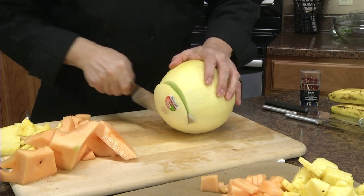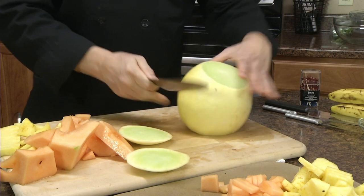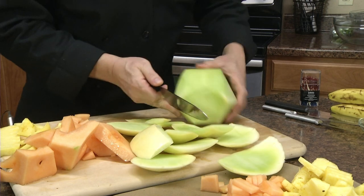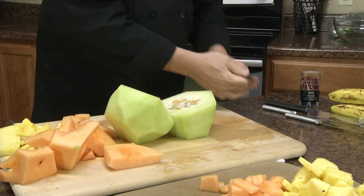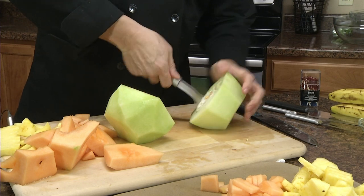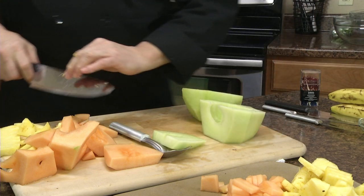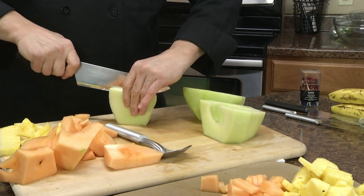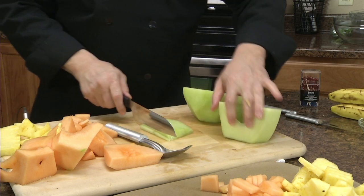We're going to do the same thing with the honeydew. Cut off the top and the bottom, whichever is which, then follow it around and clean up any rind that's left. We'll cut it in half, get that Rada ice cream scoop out, and walk it around the outside. And once again, trying to make square pieces out of round. It's got a little thinner wall, so we might have to change it up a little bit and switch over to use the cook's knife.